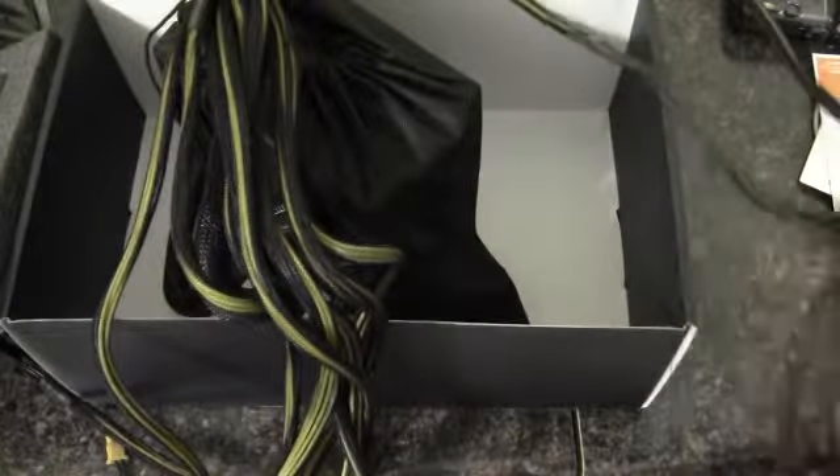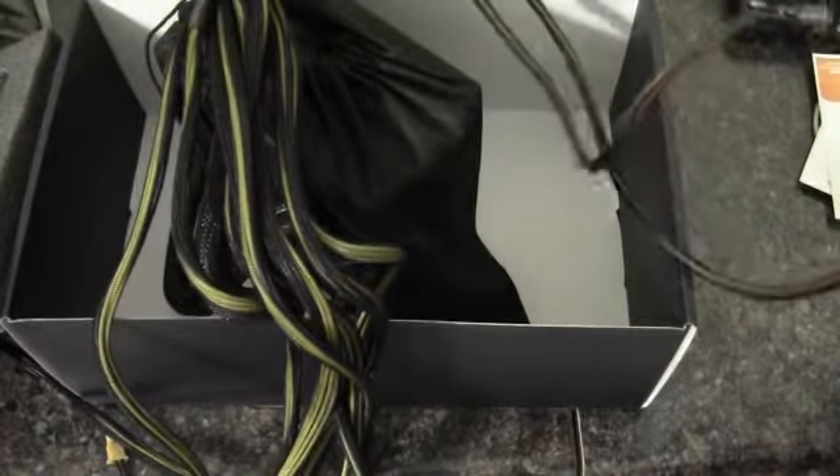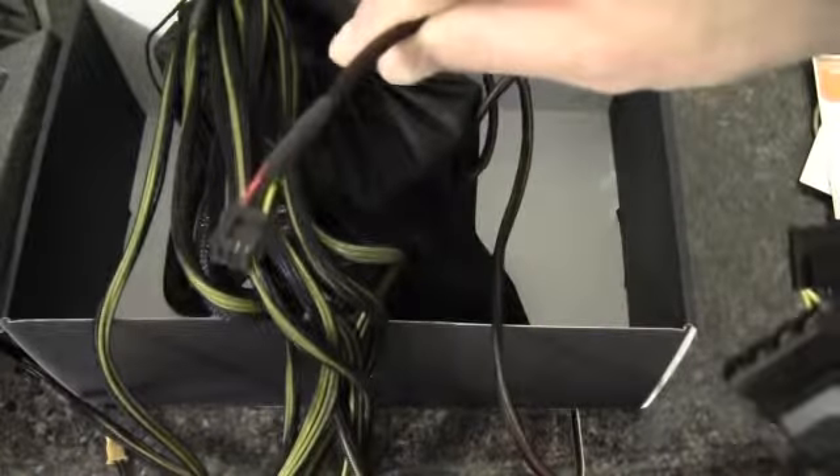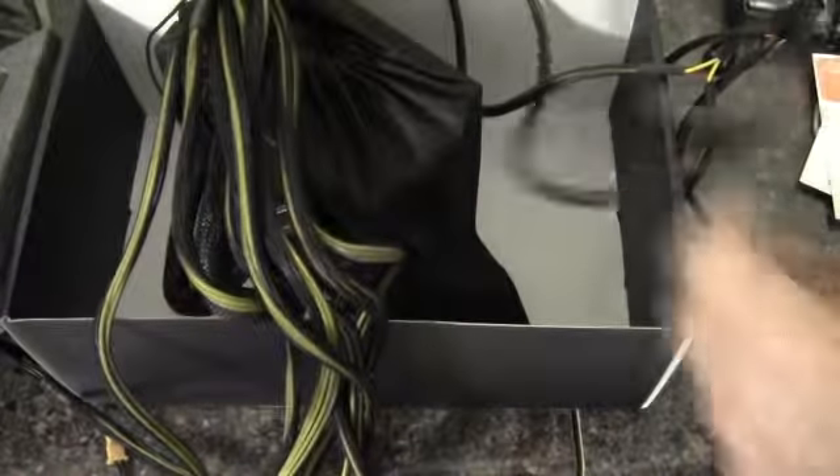Then we've got 2 Molex cables with 3 connectors each, and one of them has a floppy power connector on the end, and the other has a Molex. So there's quite the octopus here. It's really unfortunate that they would make a 950-watt power supply with all of these cables — this would be a real pain to tidy up inside a case.